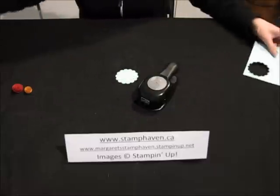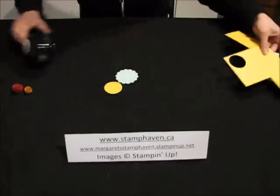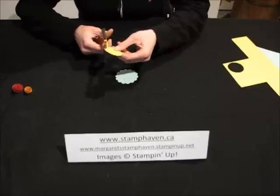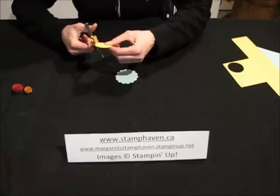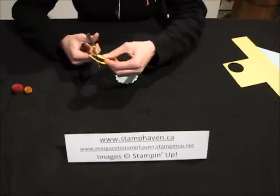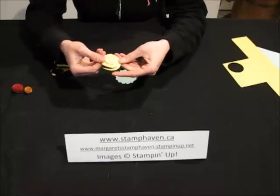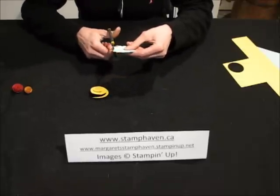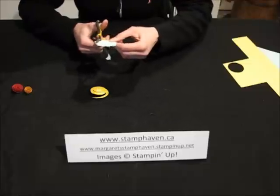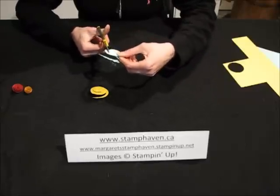Punch a scallop circle out of the Pool Party and the Daffodil Delight, then punch out a plain circle. Now there's really no rhyme or reason to cutting this — some people will actually draw a line, I just cut. Just don't cut it too narrow, as you're going to need the space to be able to twirl it. As I get to the bottom I let it get bigger and bigger, starting off a little bit finer and getting wider. I do the same with the scallop circle, staying fairly close to the scallops, then going in closer and just keep cutting in circles.